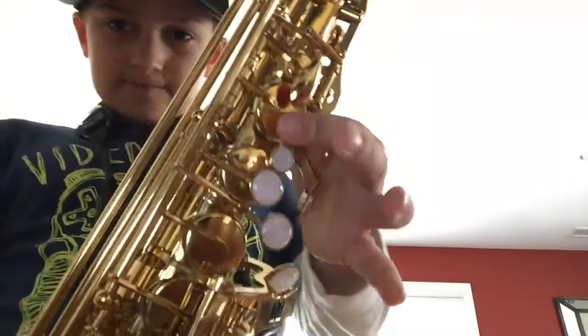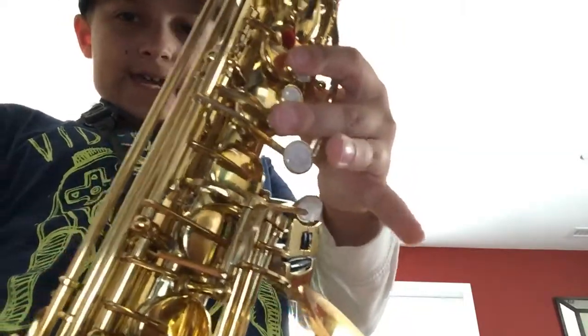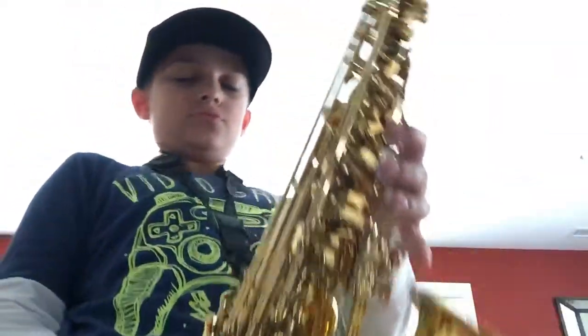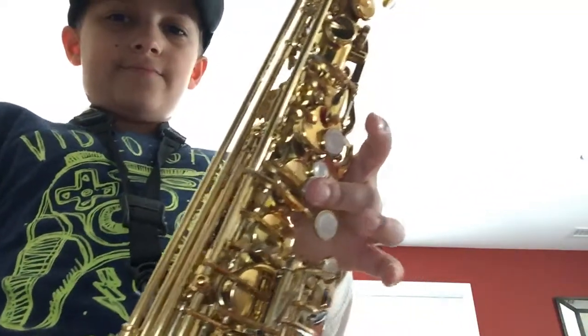The notes are B, A, G, F sharp, and C. Let's begin with B — first finger. Second finger is A.